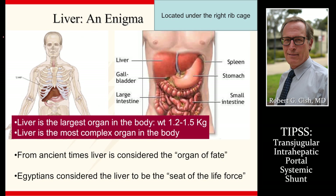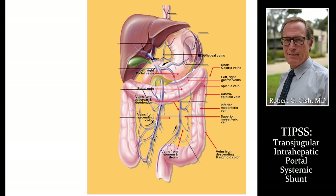The liver is in the right upper abdomen, underneath the ribcage, next to the gallbladder, spleen, stomach, and pancreas. You can see the portal vein going into the liver, and then there are veins that leave the liver back to what's called the inferior vena cava. This is where esophageal varices and stomach varices occur, and where the TIPS may be useful.